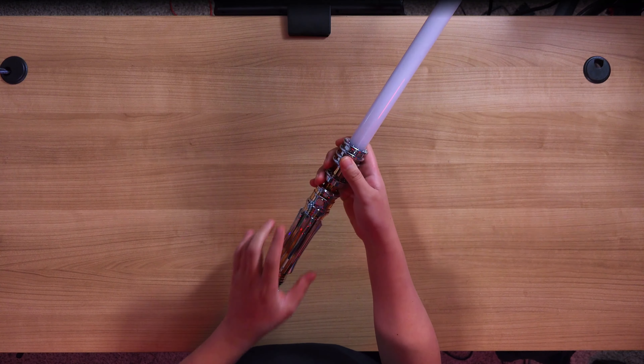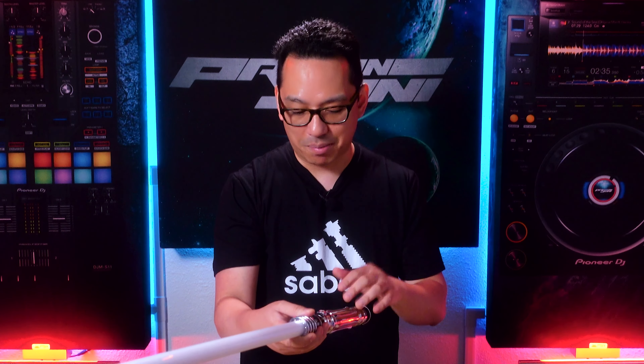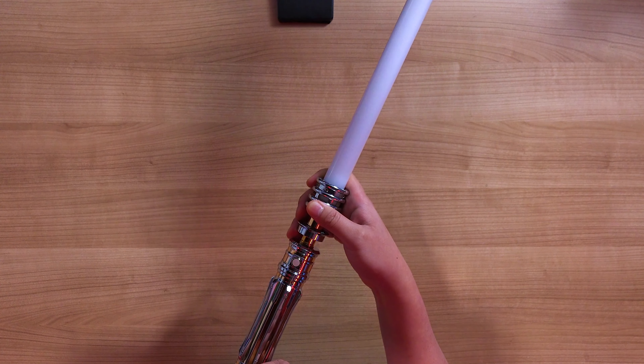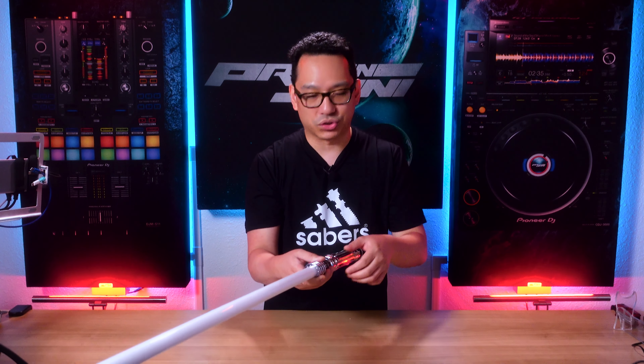The controls are pretty much the standard Xenopixel version 2 controls. When the saber is off, hold the button to turn it on to standby. Keep in mind, because this is a character saber, you don't have the LED indicator to tell you how many blinks. So if you follow the manual, you'll have to count in seconds for the blinks. That's important when you're trying to access hold functions of the button — check the manual for how many blinks for each second.